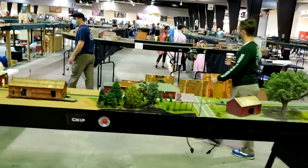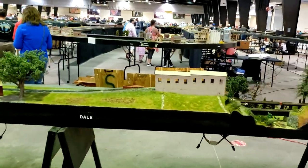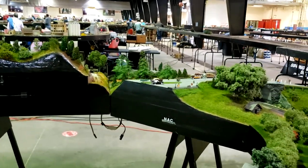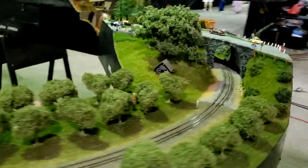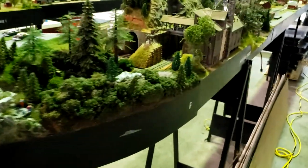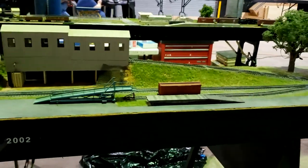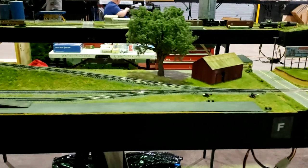All these modules are Ken Anderson's. Most of them are dual gauge, or have dual gauge on them. I'll go over here and get the front side of these modules. The dates on the side indicate when these modules were constructed.